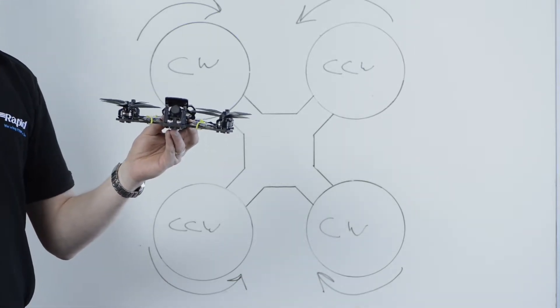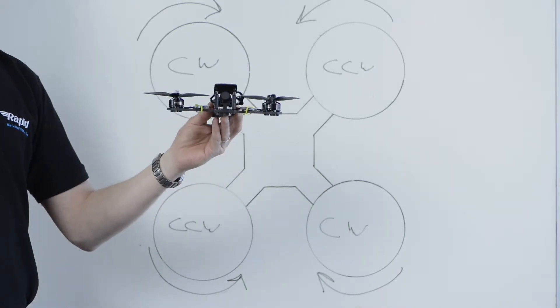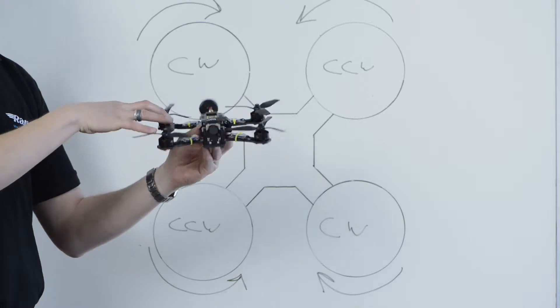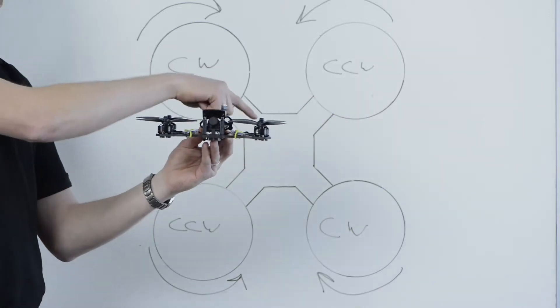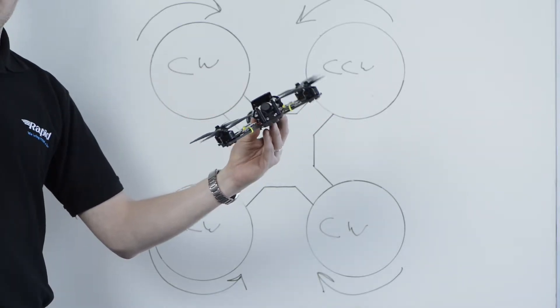For roll, it's very similar. We can roll left or we can roll right. To roll left, we need to increase the speed of the two right-hand propellers, and that will bring the right of the drone up, rolling us to the left. And vice versa, if we increase the speed of the two left-hand propellers, the drone will roll to the right.